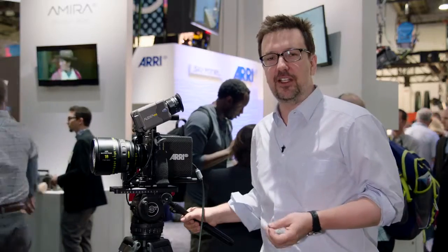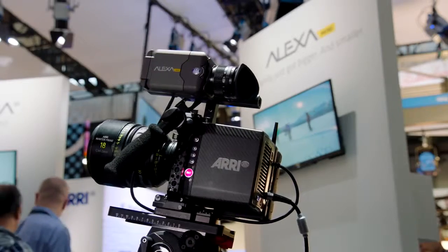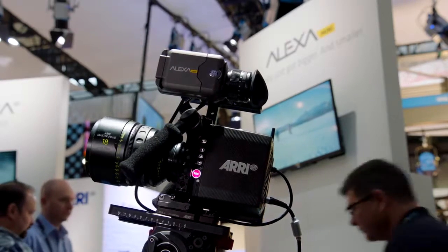Thanks for joining me here. I'm pretty excited about our new product and I hope you are as well. I look forward to seeing all the nice material you're going to shoot on the camera, and I hope you will have as much fun as I do creating it. Thanks again for your attention and see you next time.